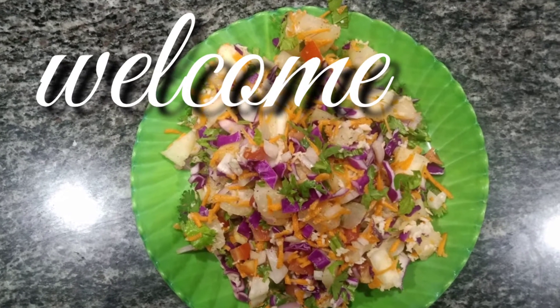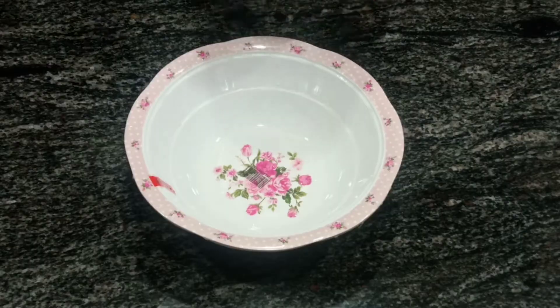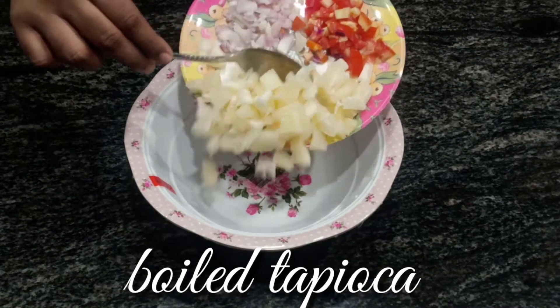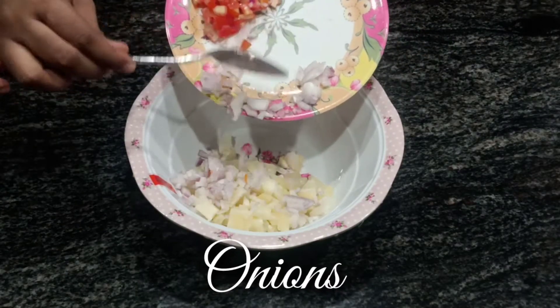Hello everyone, welcome to my channel. Today I'm going to show you how to prepare tapioca salad. Into an empty bowl, add this tuber cut into small pieces, then add some onions and tomatoes.